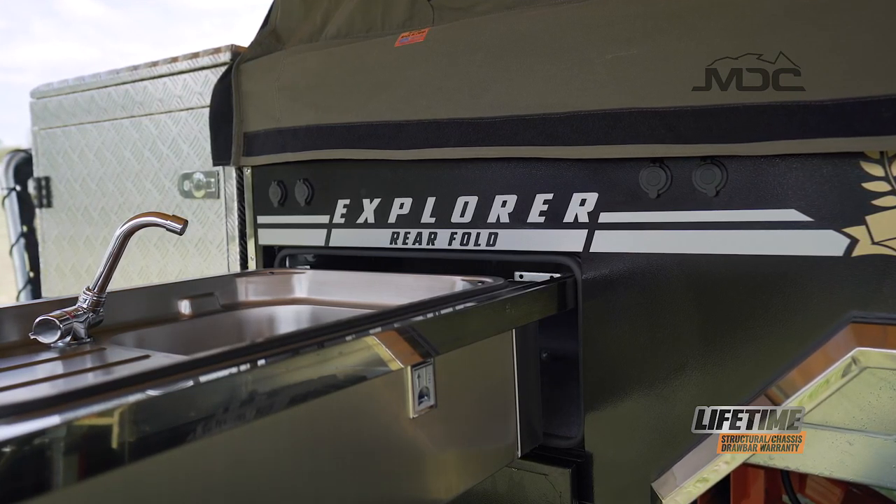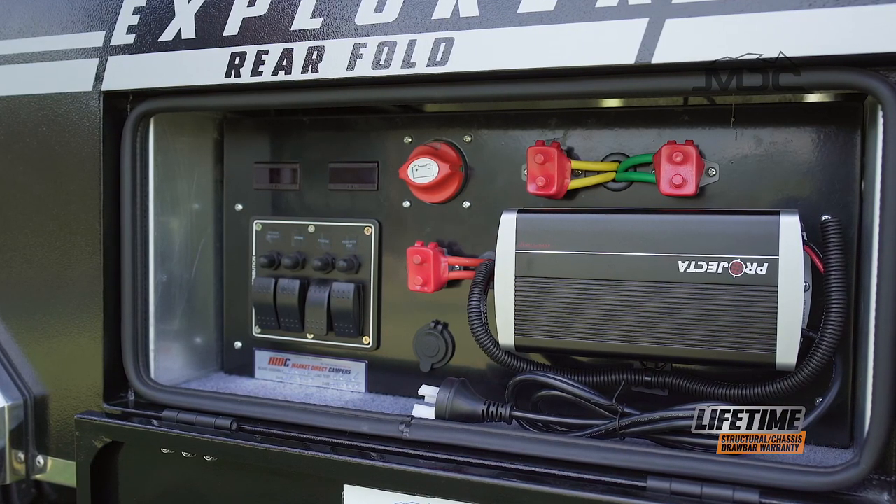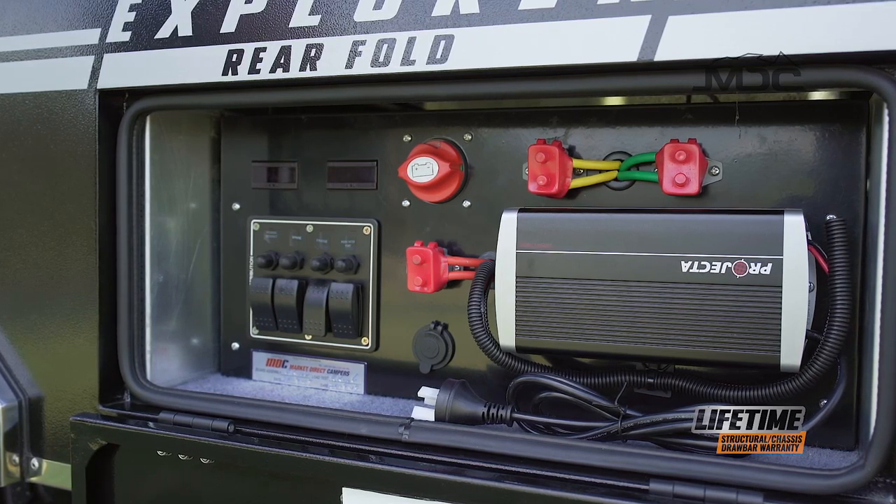12-volt and USB outlets are well-placed for electronic devices and lighting, and are powered by a 100-amp AGM battery and a quality multi-stage charger.